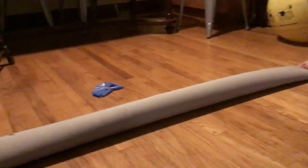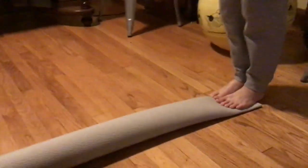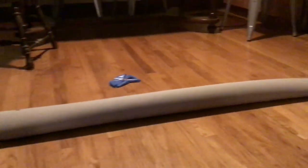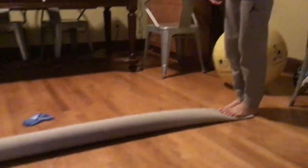The next exercise is for balance. I don't have a balance beam at home, and I doubt you do either. So I just rolled up a yoga mat — I have a nice long yoga mat. I rolled it up lengthwise, and I'm just going to have Nathan practice walking heel-toe down that balance beam.